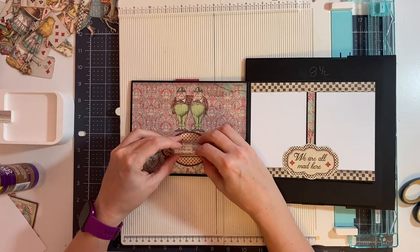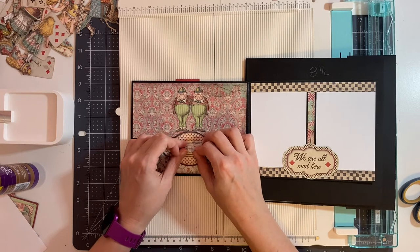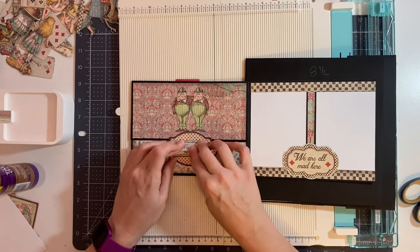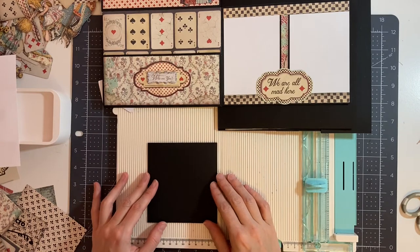Then I'm going to take this chipboard piece and glue it here. The magnet is down here, so I want to make sure it does not interfere with the magnet, and it still closes. Next I'm going to make a photo booklet for my pocket.